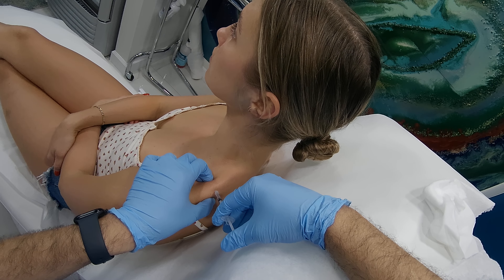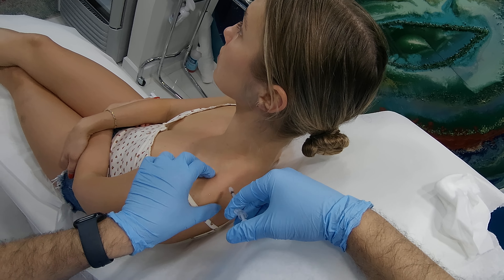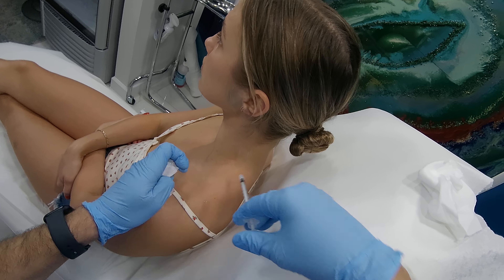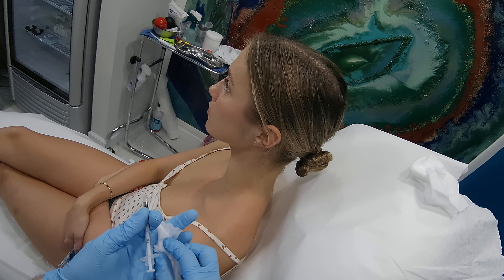The dose is 25 to 100 units each side. We can always add more on my patients. We'll do this, wait and see what happens. If all good, we stop. If not, in a few weeks we can inject more.